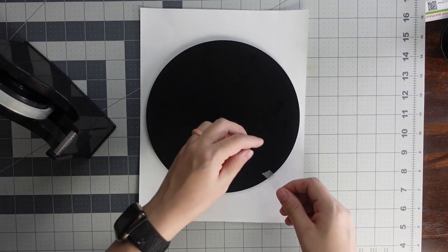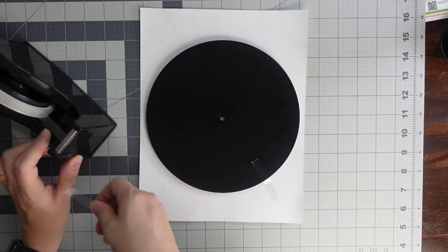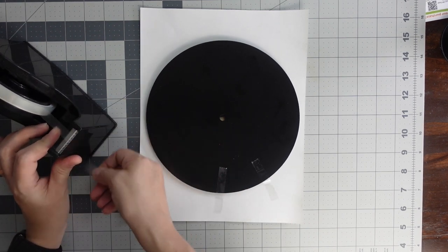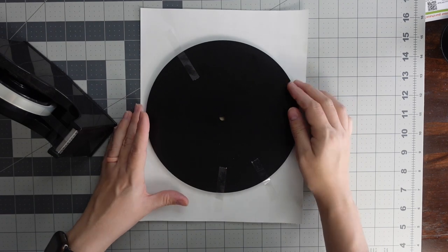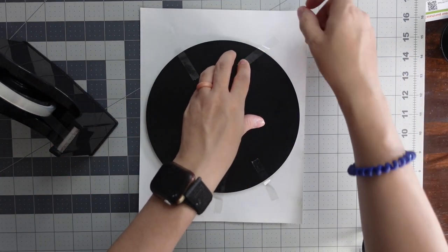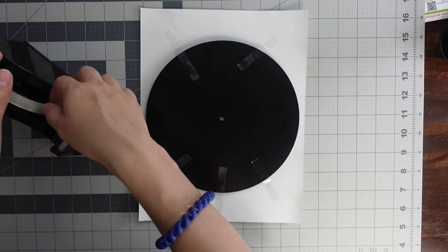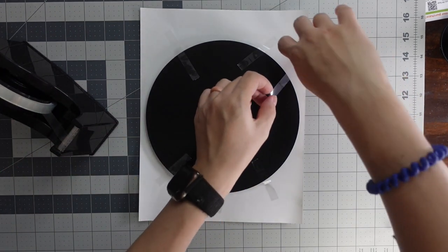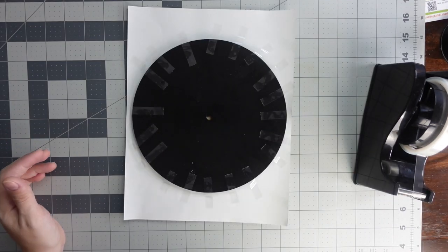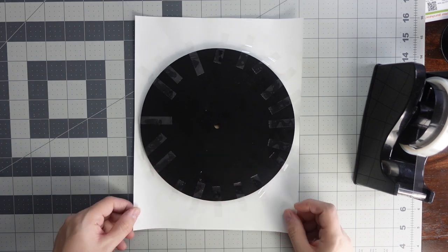Then you want to just take your heat tape and tape it down to your paper. Use a good amount of tape because you don't want it to shift on your way to the press, which can very easily happen. Make sure before you press it that you find your pressure before you even do the wall clock. Don't be afraid to use a lot of tape because this is very slippery and it's going to shift on you — you don't want that.